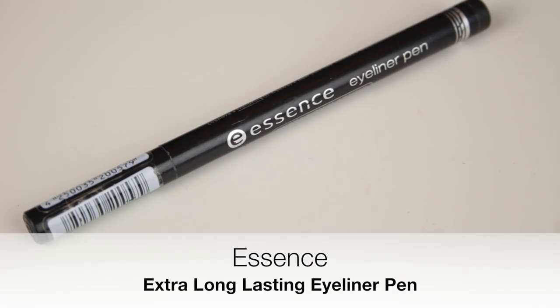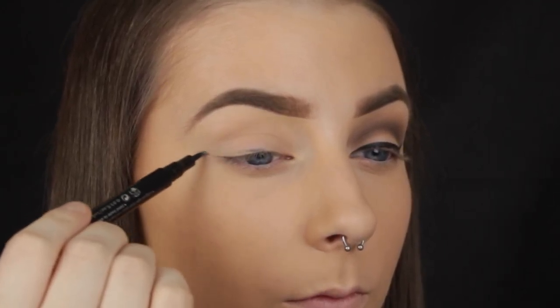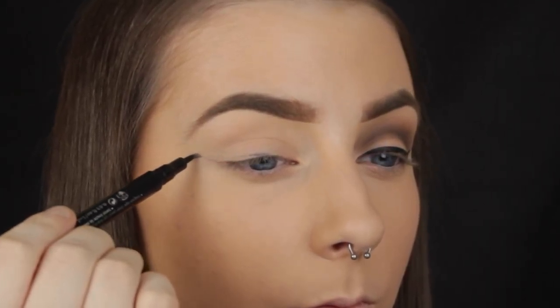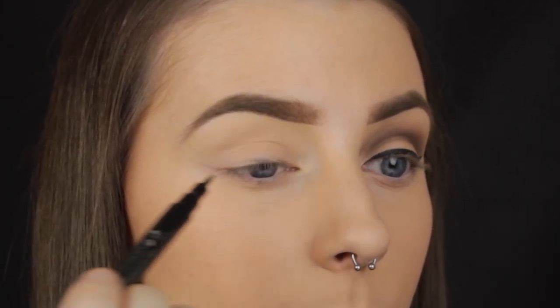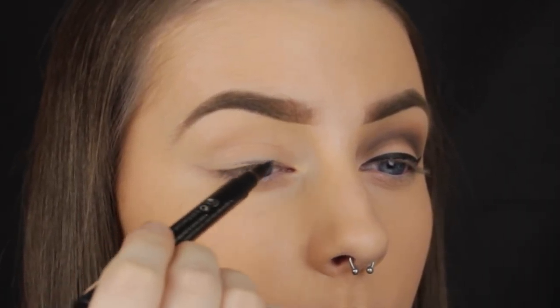If you've been a viewer of my channel for a little while you will know that sometimes I like to lightly sketch in the shape of my winged eyeliner first with a felt tip pen. I like to do this for a few reasons, but today I'm doing it so that I have a guide for my shadows. You can do this with tape or a piece of card, but I'm using the end of the wing and I'm going to blend my eyeshadows inwards from that point.